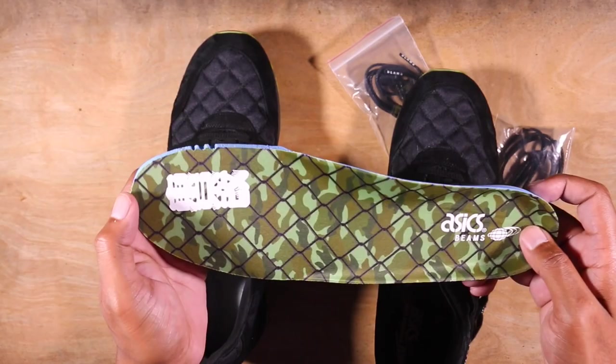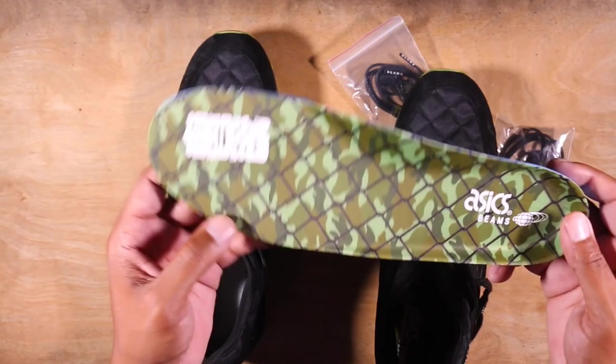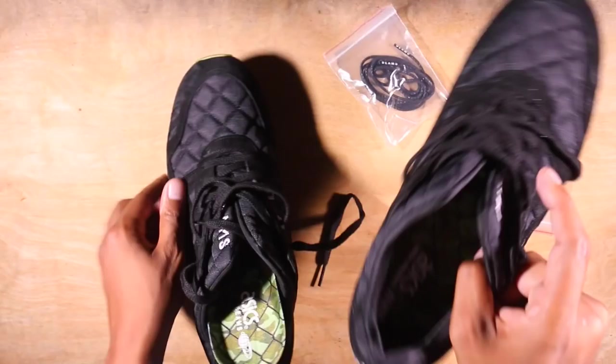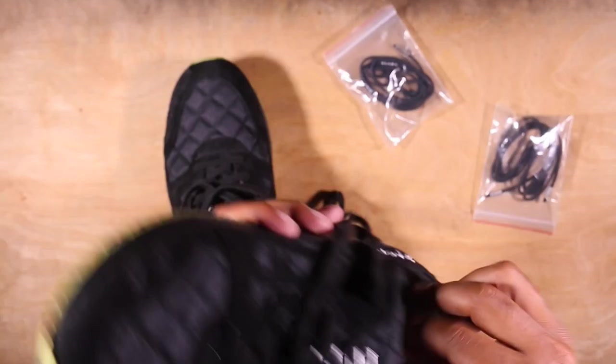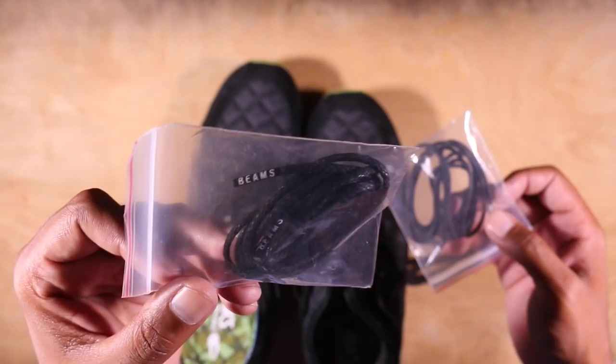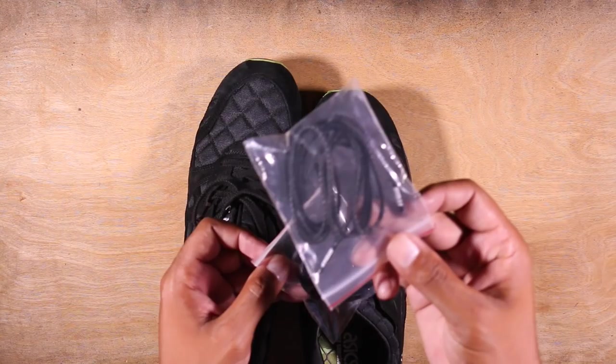I don't know what this symbol means either — I'm sure it has some kind of substantial meaning, so if you guys know, shoot me in the comment section. Asymmetrical again: you got Beams on one footbed, and Mita Sneakers on the other. As for extras, flat laces are in them, and then you got these rope wax laces that came as extras — I might try those out, they seem kind of cool. You can see Beams on the lace tips of one, and Mita MS on the other lace tips.